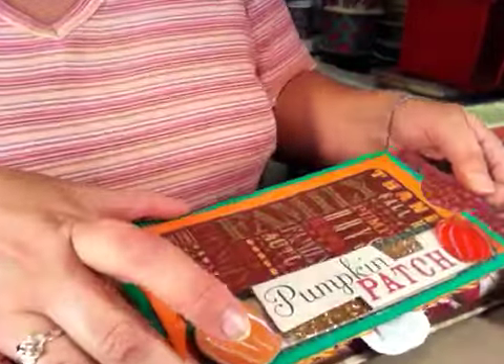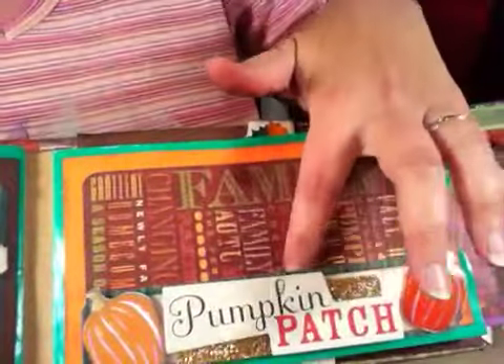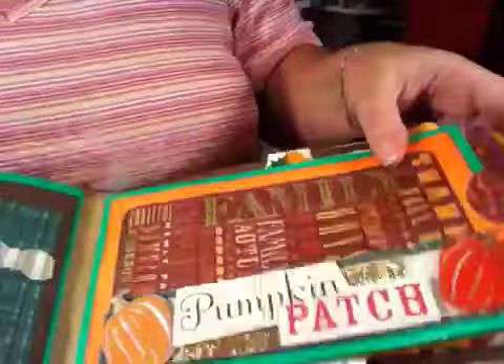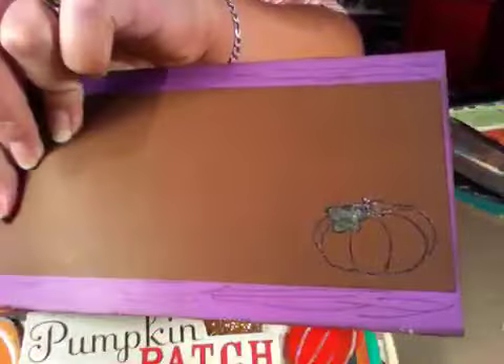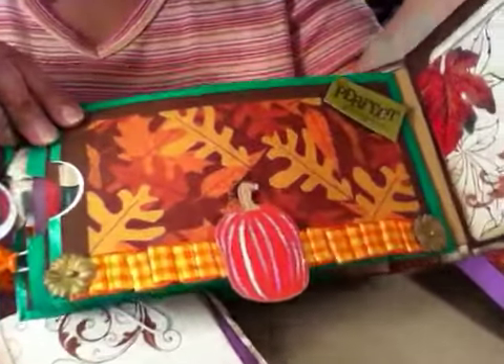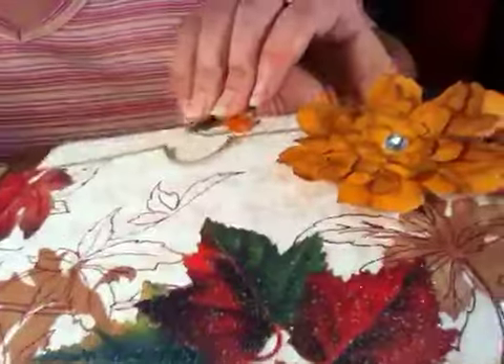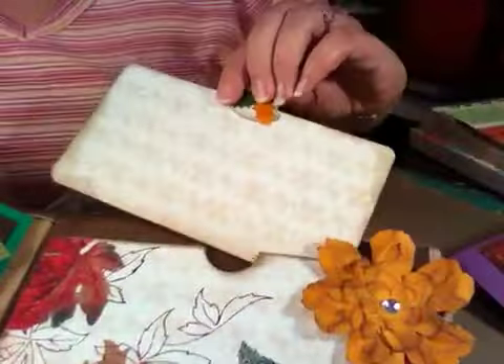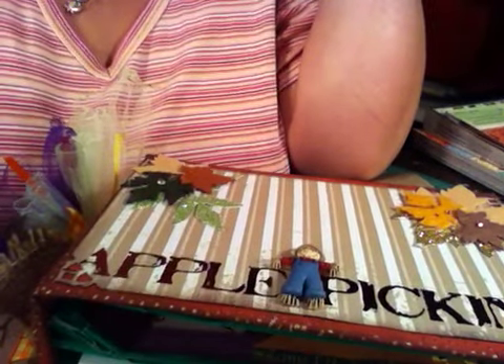Sorry about that. Then there's this page here, and you can slide a picture in under that band. Then here's this one — and this is a pocket. Then here's the back, and you can put a picture in under there. Here's this page, and this mat for this pocket, and then the back. All right, guys, thanks for watching — I'll see you with my next video!